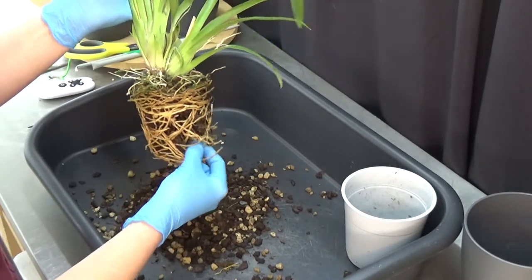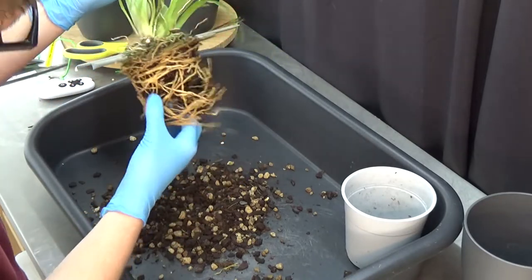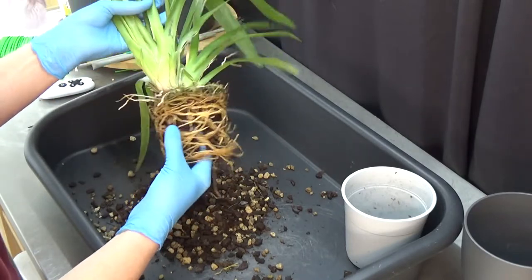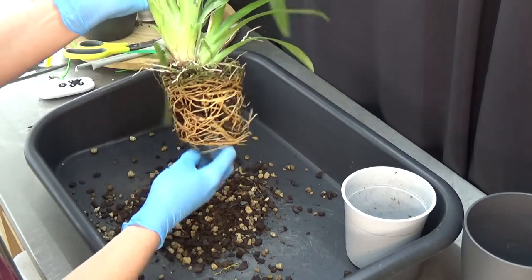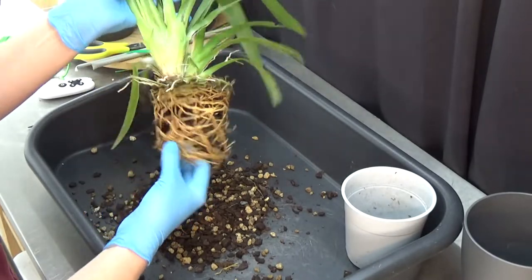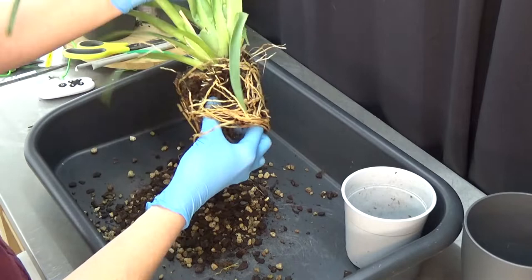That coconut fiber that looks like a regular potting mixture for garden plants — that stuff doesn't work for me, and I don't think for many orchid growers. But for the nurseries apparently it does work because they use it a lot. I'm slowly wiggling and moving things around, trying to loosen up the roots as gently as I can. Orchids don't like to be repotted, as you probably know, but they can handle it — they just don't like it.